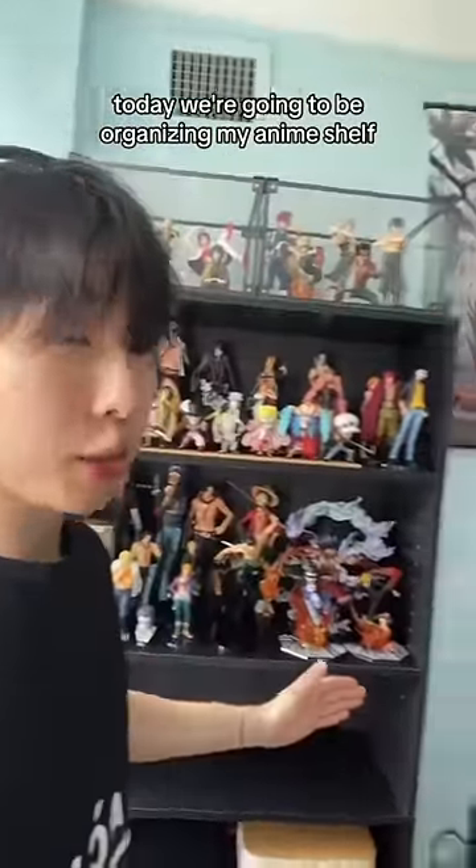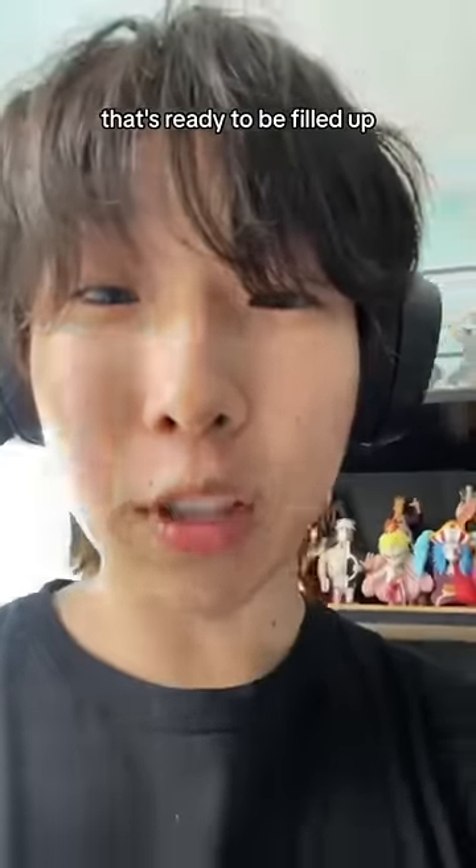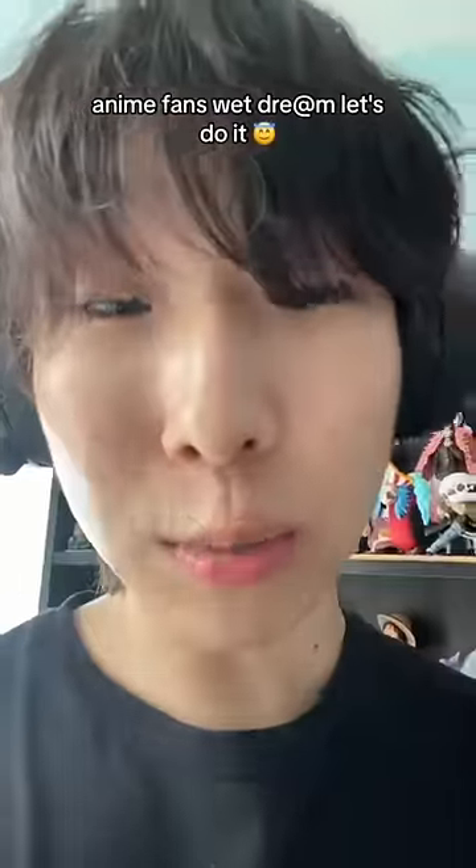Today we're going to be organizing my anime shelf. You see at the top? All three layers — very organized, very compact — but we have this empty shelf at the bottom that's ready to be filled up. Anime fan's wet dream. Let's do it.